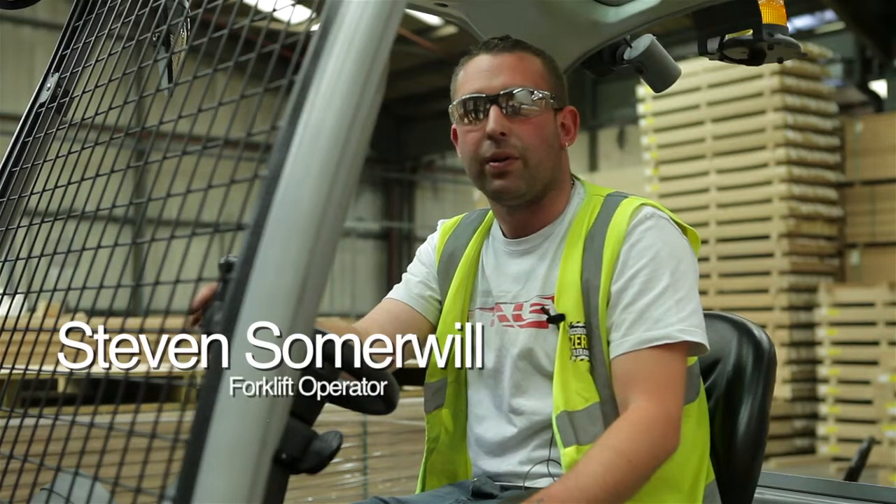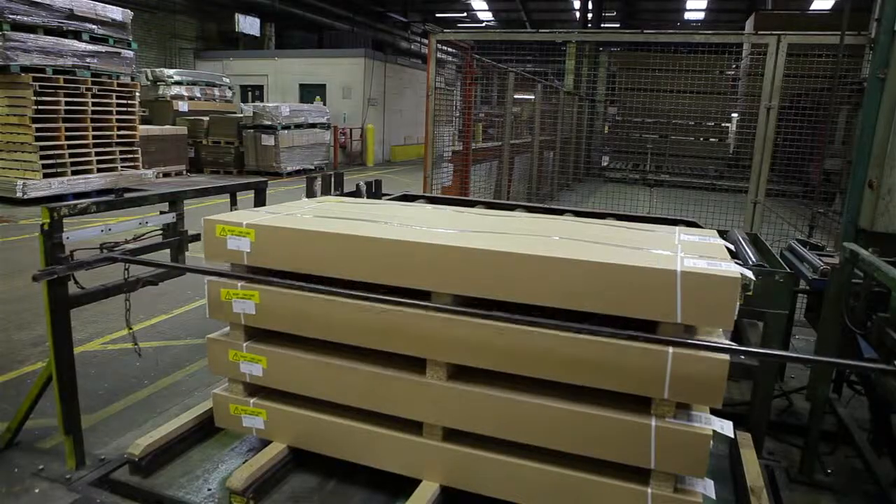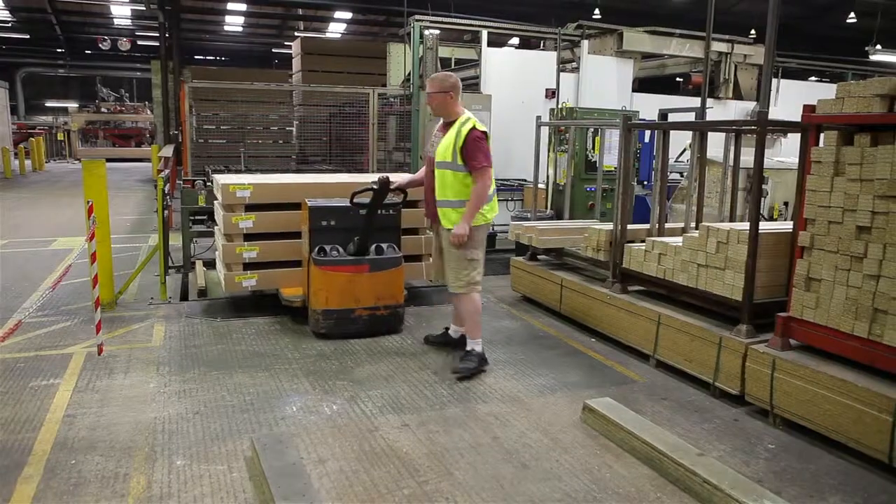Hi, I'm Stephen. I've worked at Norboard for seven years. I pick the finished Conti product, label it, and prepare it ready for dispatching.